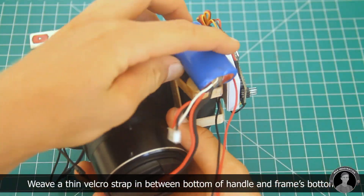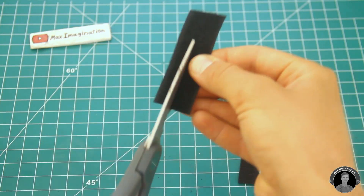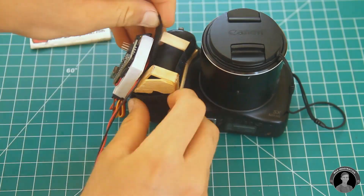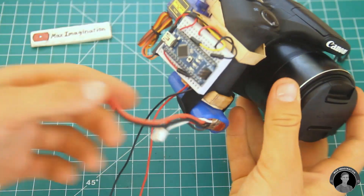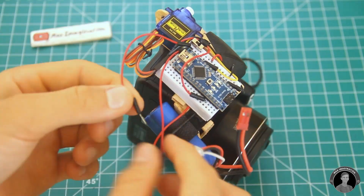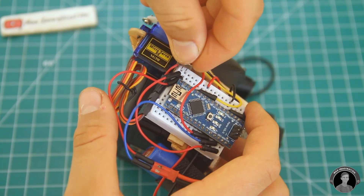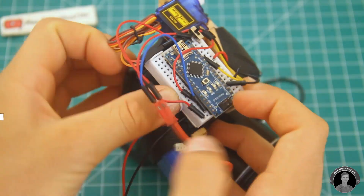Next, secure the battery under the frame using some velcro. On the breadboard, put in a tiny SPDT sliding switch along with a couple of wires connecting to it. Connect one jumper wire to the Arduino's VIN pin and the other to the battery's positive terminal, then connect the negative battery terminal to the Arduino's ground. Make sure you place the switch so that it's not shorting any of the Arduino's pins.